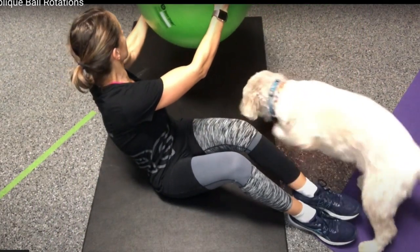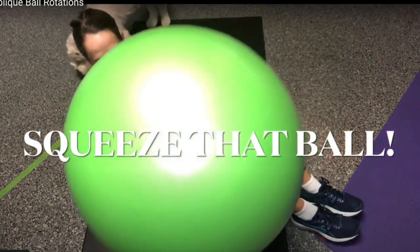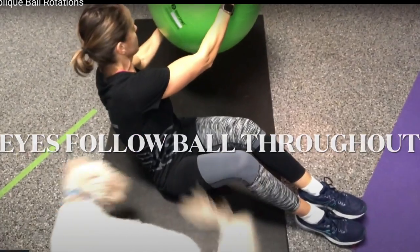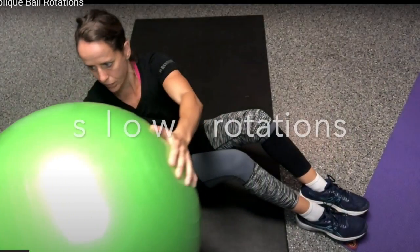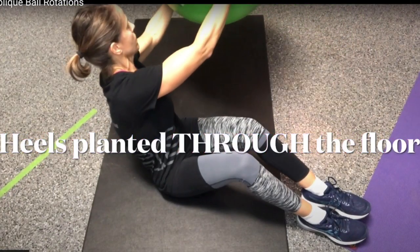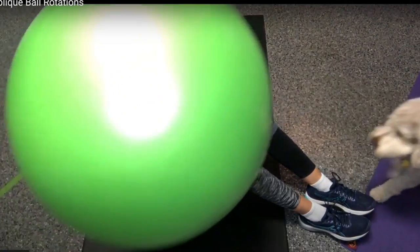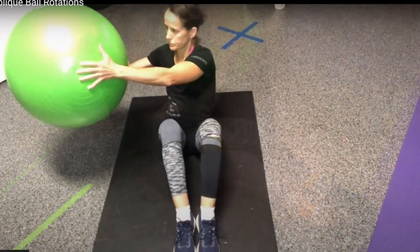If you notice, I'm squeezing that ball — I want to act like I'm trying to pop that thing, just really, really squeeze it. This is going to help me to brace those obliques. I'm also going to make sure that my eyes follow that ball the entire time. You see that I'm moving slowly to really mentally and physically focus on the obliques on the side. I'm also bracing my abs and driving my heels into the floor.